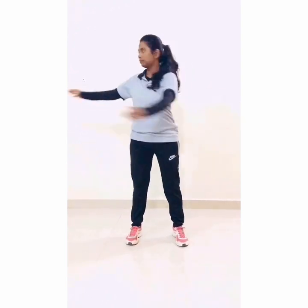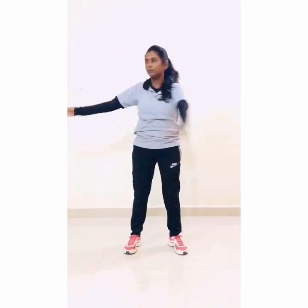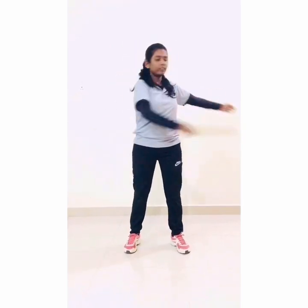Reverse side. 1, 2, 3, 4, 5, 6, 7, 8, 9, 10. Now distance in your leg and hands. 1, 2, 3, 4, 5, 6, 7, 8, 9, 10.